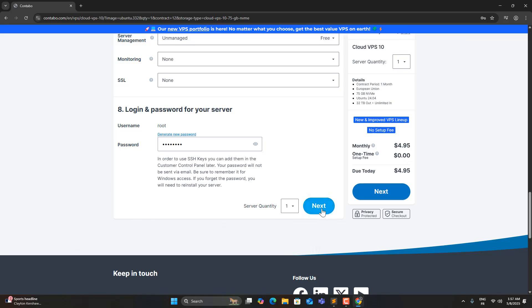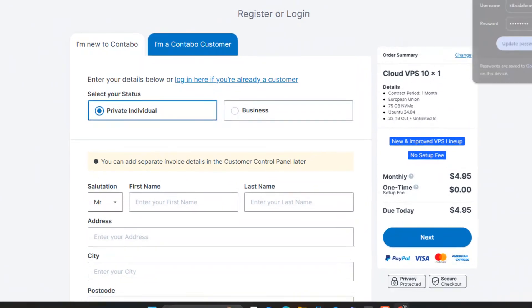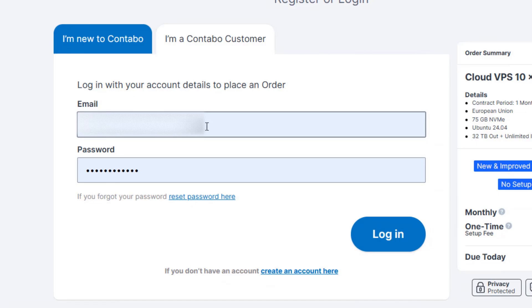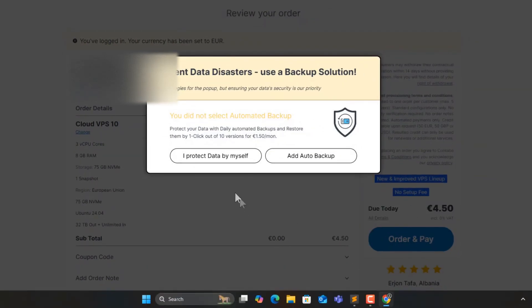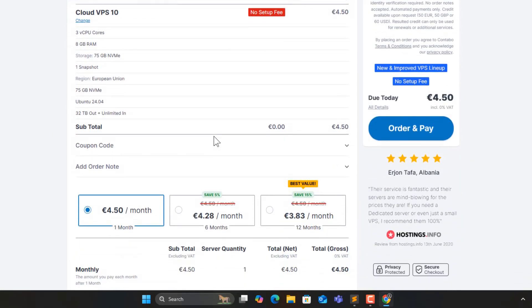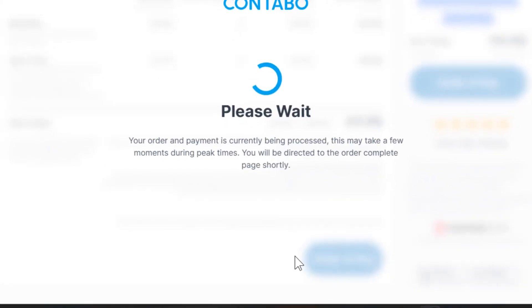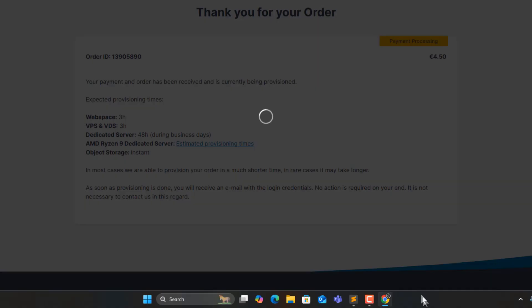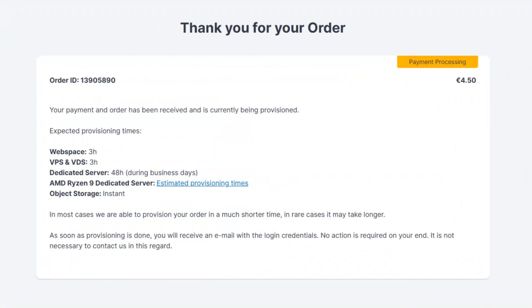Everything set on this page, let's click Next. I'm already a customer, so I'll log in. If you're new, you can register instead. I don't need backup here, but if you do, you can activate it for a few extra dollars — it's quite affordable. Everything looks correct. My PayPal is already linked. Let's click Order and Pay. The payment is complete, and my VPS was delivered instantly because I'm an existing customer. If you're new, it might take one to three hours due to account verification.